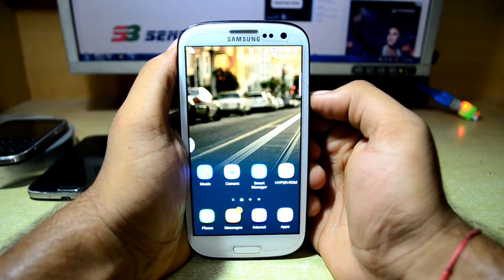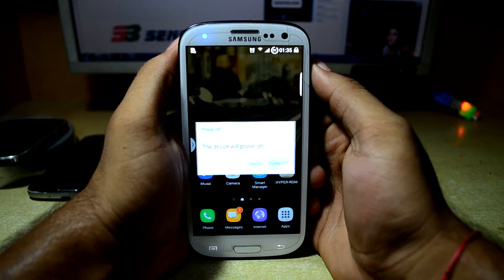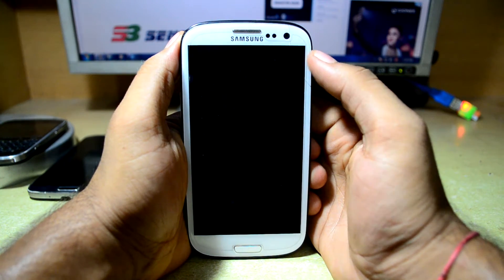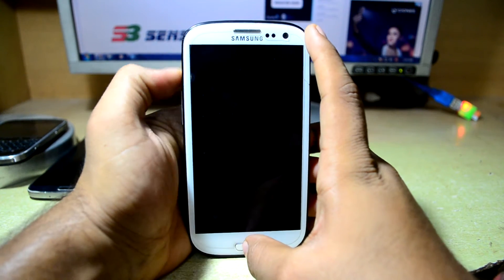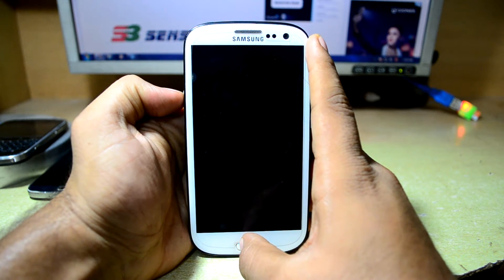First of all we are going to power off our device and wait for it to turn off. Now we are going to go into the custom recovery — to do that we are just going to press the volume up key, home key and power key at the same time.